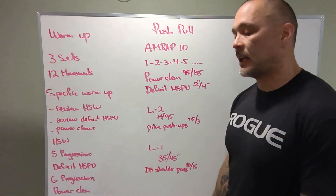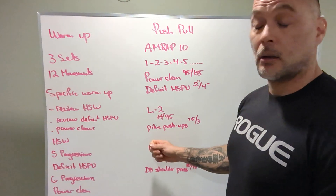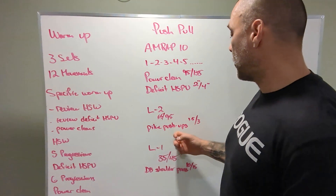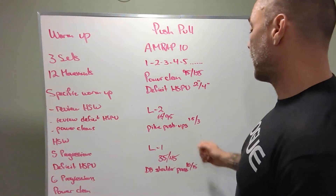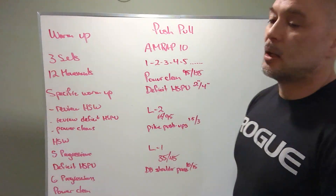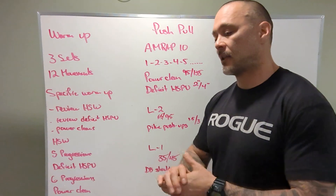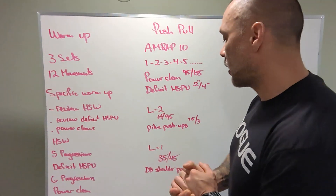Level two: 65 and 95 for the weight, and strict movement — pike push-ups — still with a deficit though, 1.5 and three inches. How are we going to get these things? We'll have a tape measure. We can measure out some plates before your class and go from there.